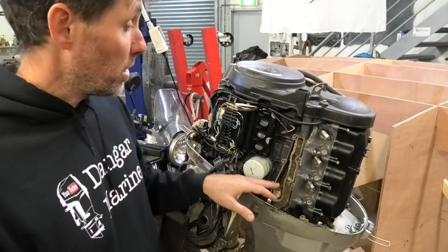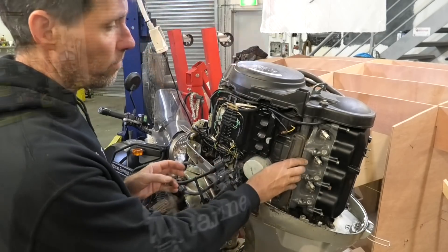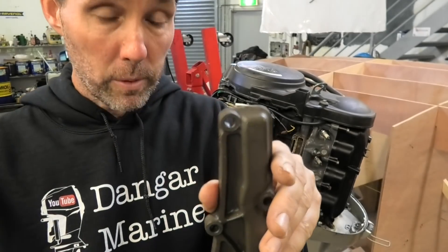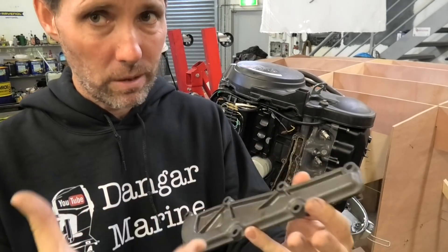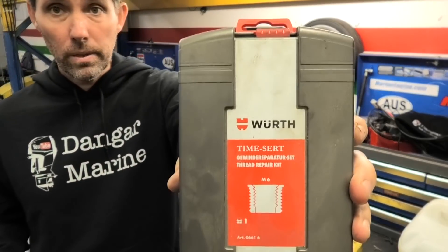For this demonstration I'm going to use one of the holes from an exhaust cover that goes on here. You can see with this exhaust cover there's probably enough meat here to drill it out and step up to an eight millimeter bolt, but you still have the issues of torque settings and having one bolt with a different head, which isn't great for maintenance. The kit I'm going to be using today is a TimeSert from Würth.